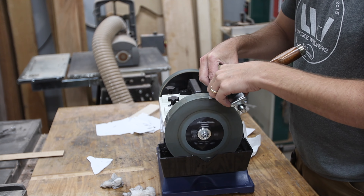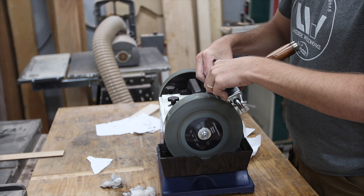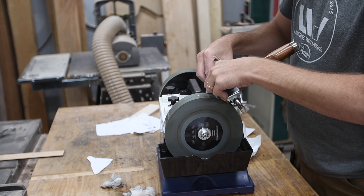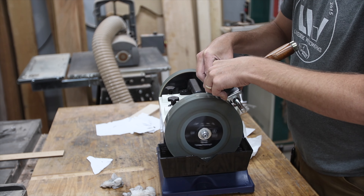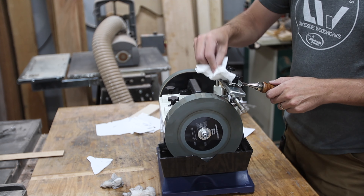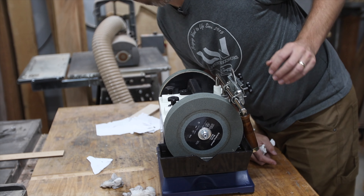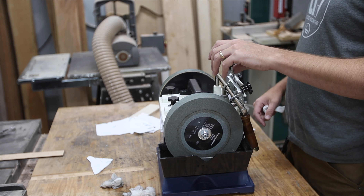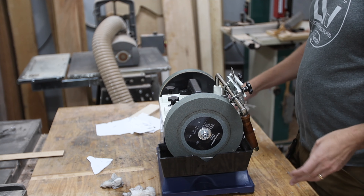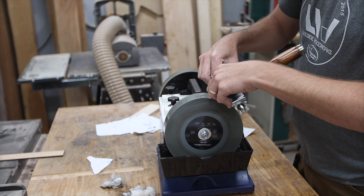Just go nice and slow, trying to cover the whole part of the stone so you don't wear one part of it out. I'm trying to establish a new face on this chisel because it's been a while since I've done that. Before you ever remove the chisel from your jig, once you get it set, you want to do all your grinding before you change it because it will change the angle. You're never going to get it back exactly the same — that's why I'm letting it hang and checking the underside without moving it in the jig.